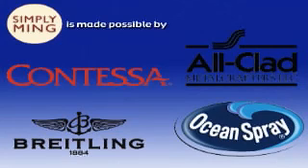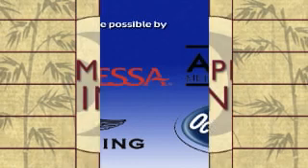Simply Ming is made possible with support from Contessa, Allclad, Breitling, and Ocean Spray.